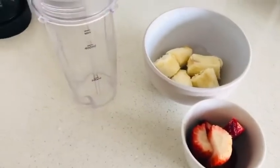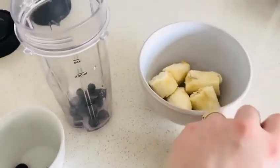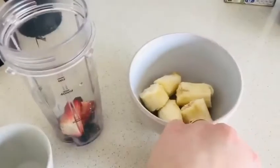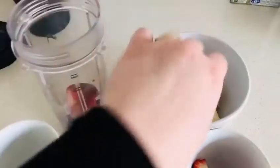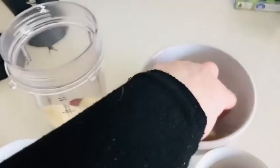Allowing the children to pick what they would like and placing it in. There we go.